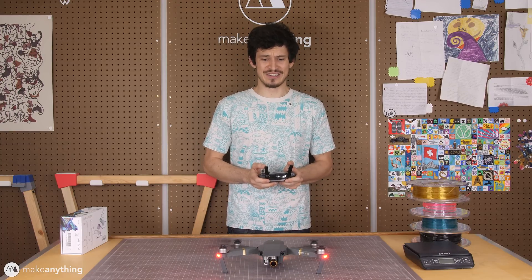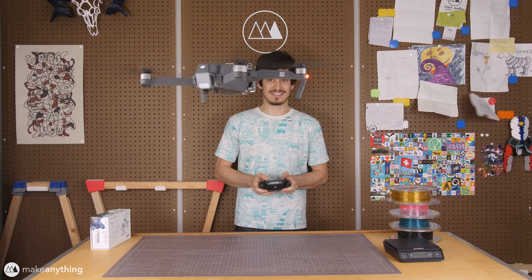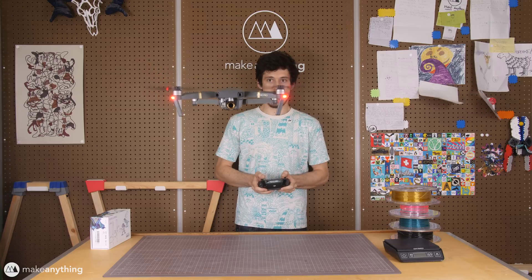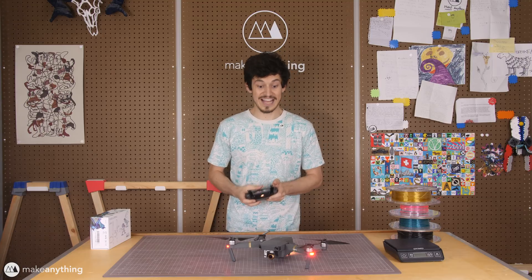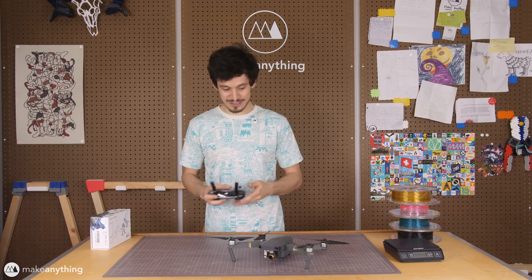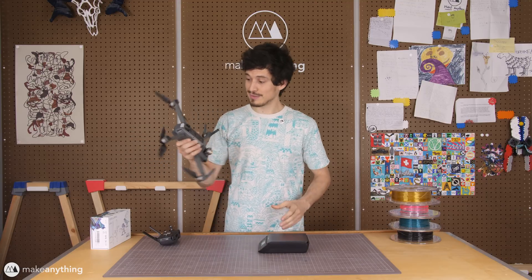It's a lot scarier to do this indoors. Alright, that's enough of that — it works. So now I'm just gonna go ahead, throw it on the scale, figure out the starting weight, and then we can start building.